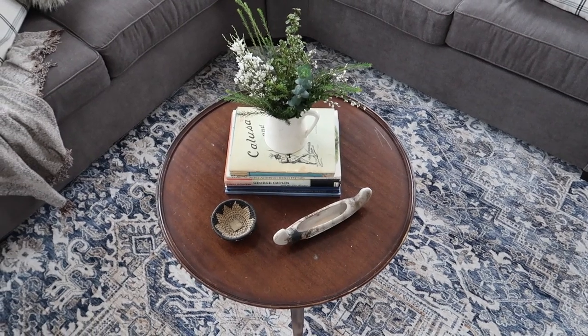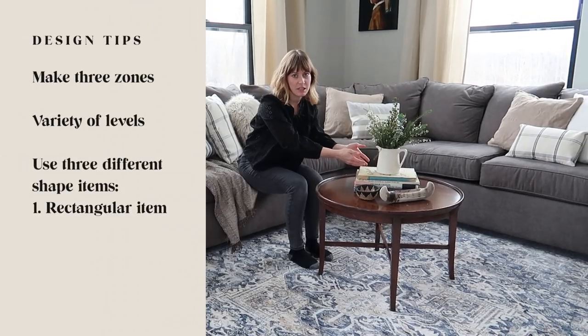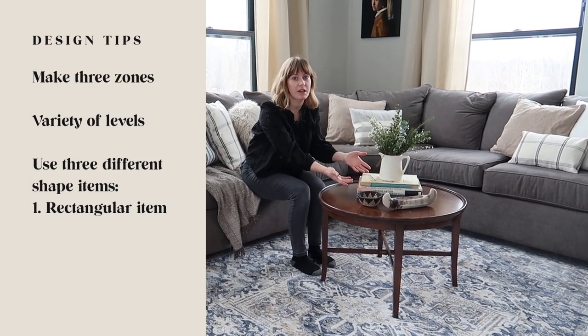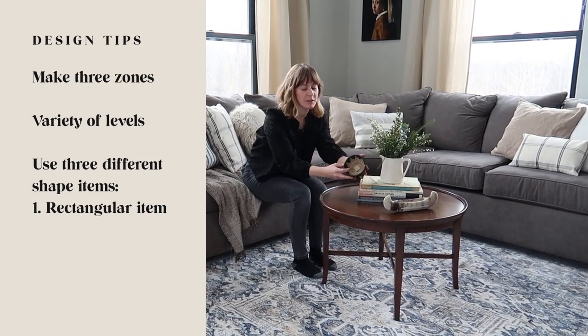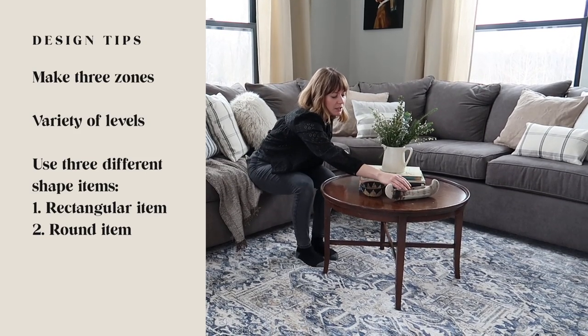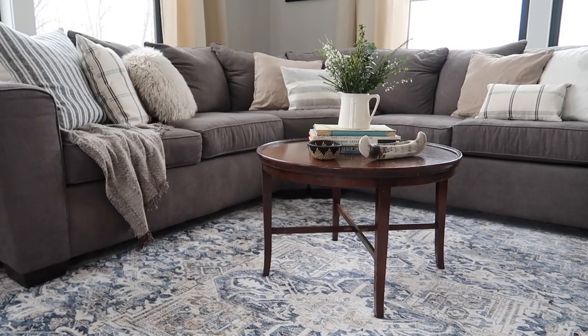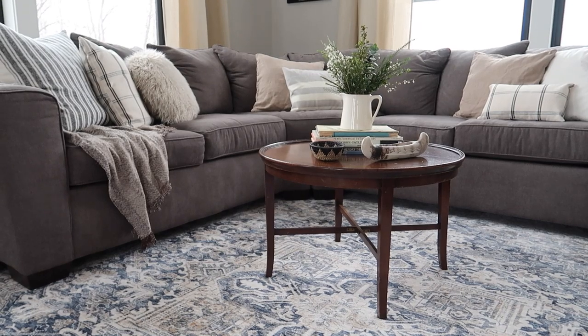When styling a round coffee table, start with the three zones. Begin with something angular that grounds the space — like books, anything square, or a tray. Follow that with something circular, and then the third item being an organic shape to help break up all the different shapes and give it a cohesive, visually appealing look.